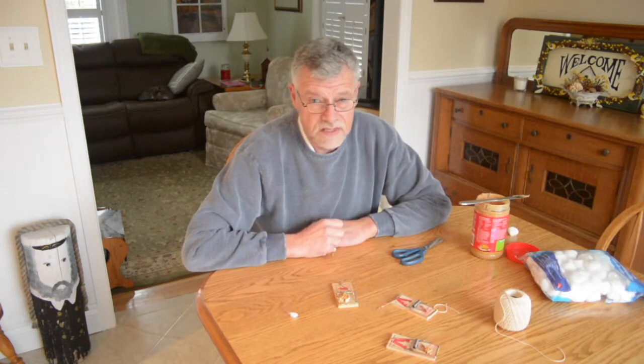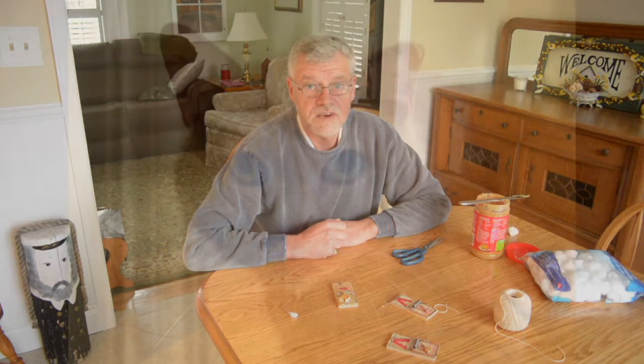And then you set the trap. And I'll guarantee 100% that you'll catch that mouse. Thank you very much for watching. Have a great day.